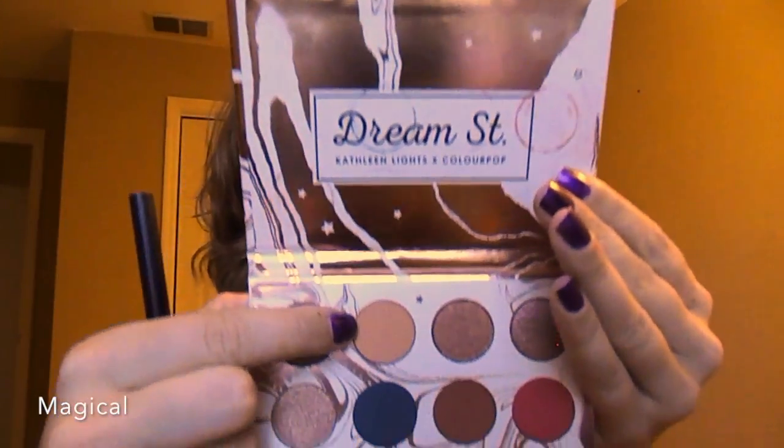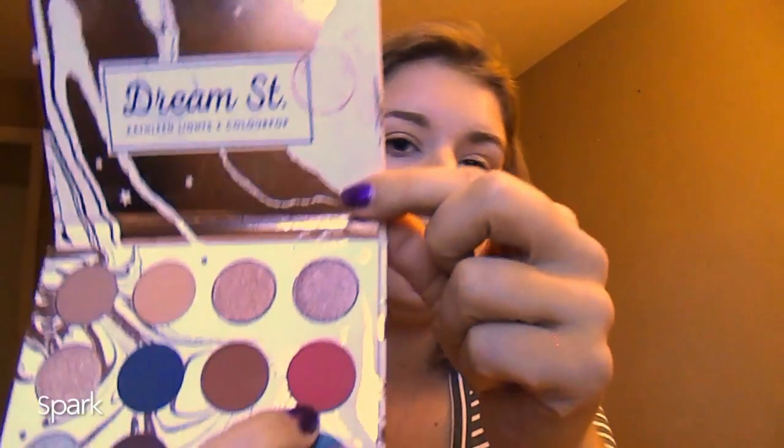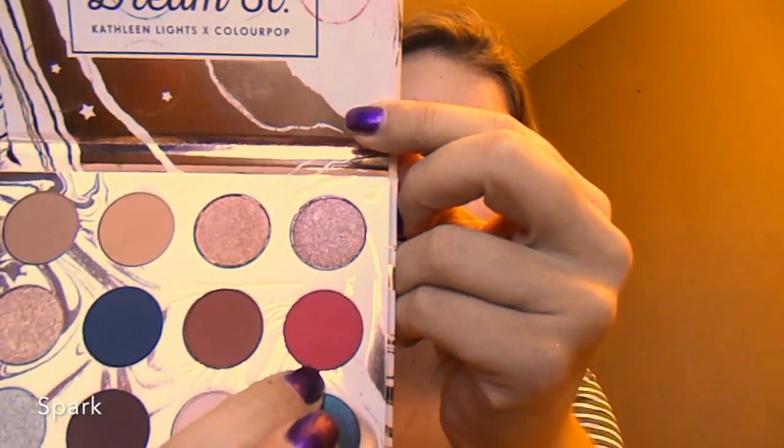Next I'm going to be going in with this peachy shade and I'm going to be putting this into my crease as the transition shade. Then I'm going to be going in with this red color right here and I'm going to be lightly buffing this into my crease as well.